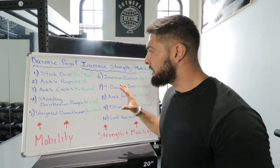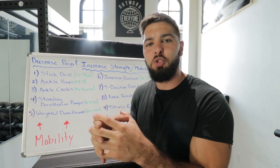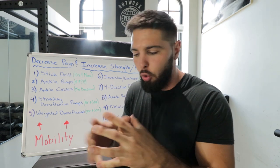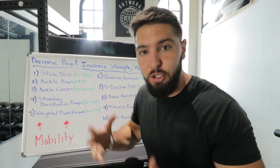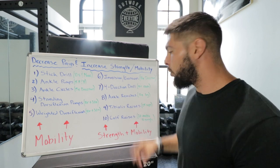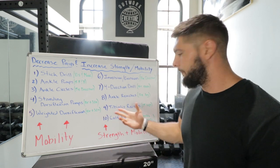Number nine is tibialis raises, and for the rest of these exercises I want you to have your shoes off. You don't want your shoes on — especially basketball shoes — because they create support and prevent you from building true ankle strength. Expose your ankles with bare feet so you can build real strength. For tibialis raises, do 25 reps each. Note: since bare feet on a hardwood floor may hurt your heels, either put a yoga mat or pad under your feet, or put shoes back on for this one specifically.